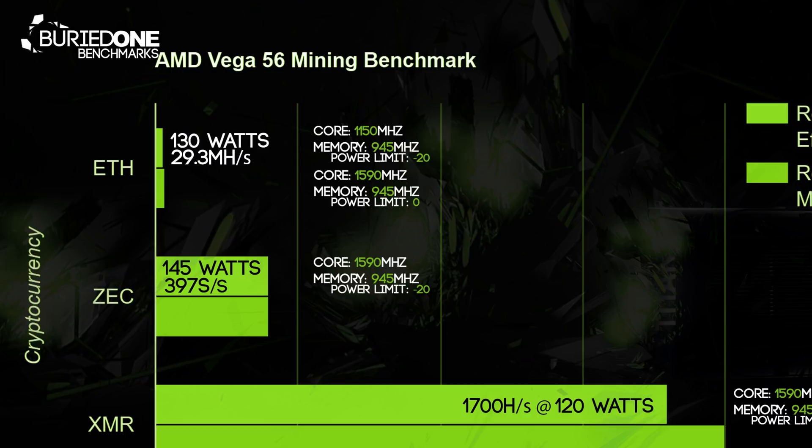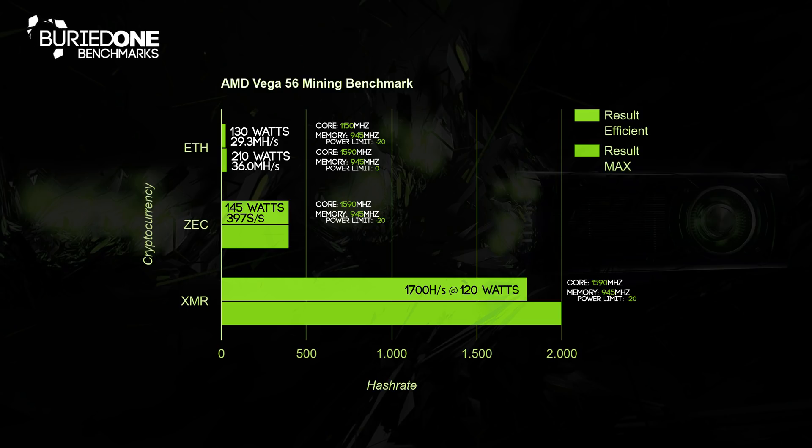Next up were the maximum results across all these cryptocurrency algorithms. We set our core clock to the stock 1590 MHz and our memory to maxed out. This time we changed our power limit to zero, meaning we're using stock power settings but increasing the memory only. We came to a really nice 36 and even 38 megahashes per second with about 210 watts of power from the card.